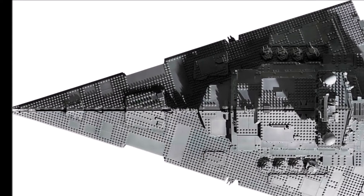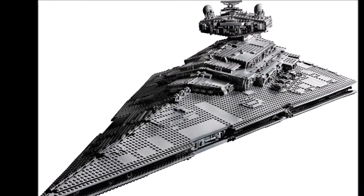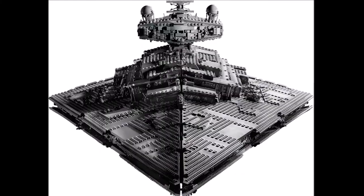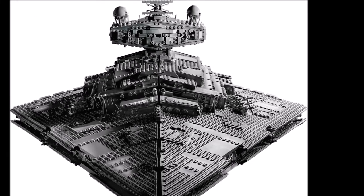The name of course is UCS Imperial Star Destroyer. The set has 4784 pieces and the price will be 700 dollars or euros, so 14.6 cents per piece.